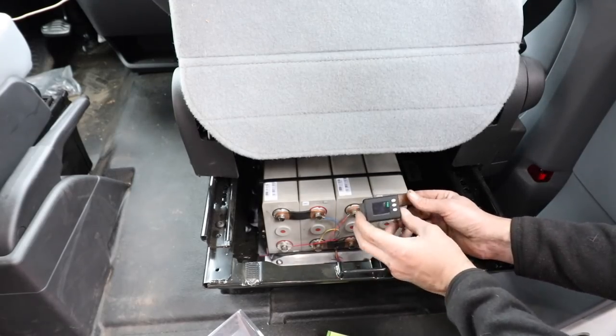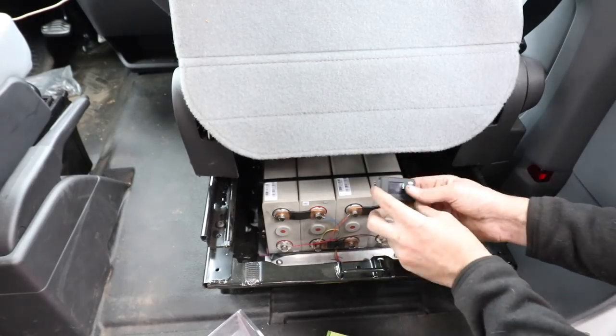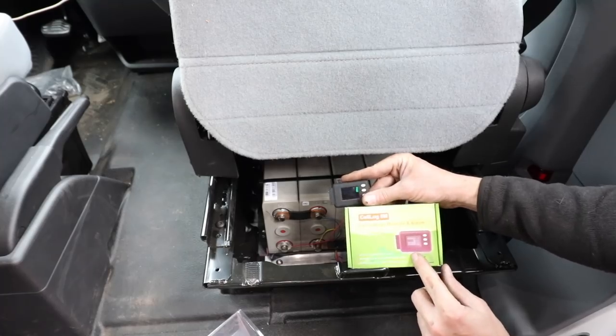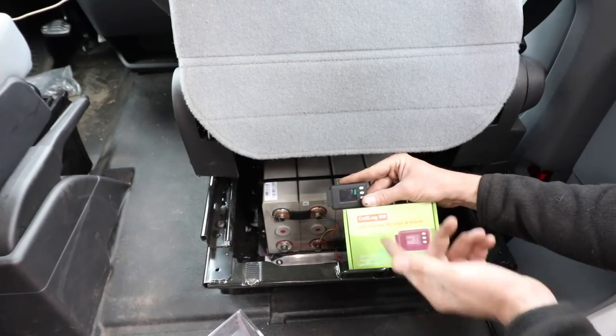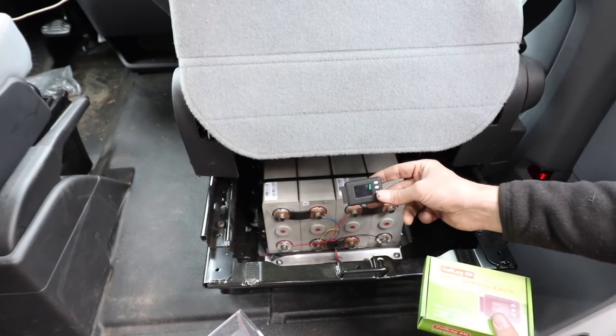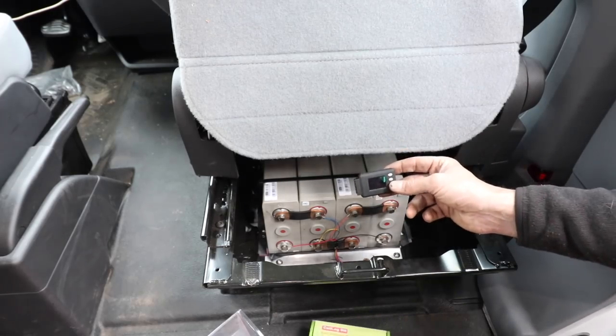We also have this really cool cell voltage monitor alarm - I don't have it hooked up yet, but this would go to the command center. This will tell me exactly the condition of the battery on all four individual banks. If something needs balanced or we're having a problem with something, I'll know exactly what's going on with the battery by just looking at this little LCD monitor. Super, super cool.